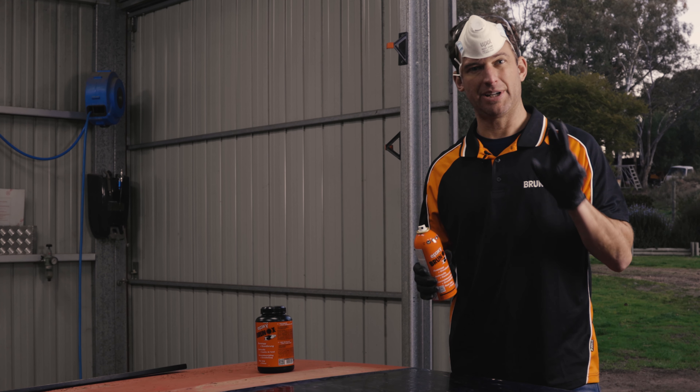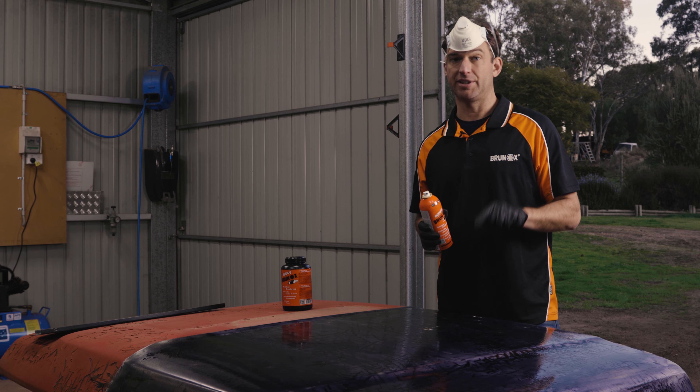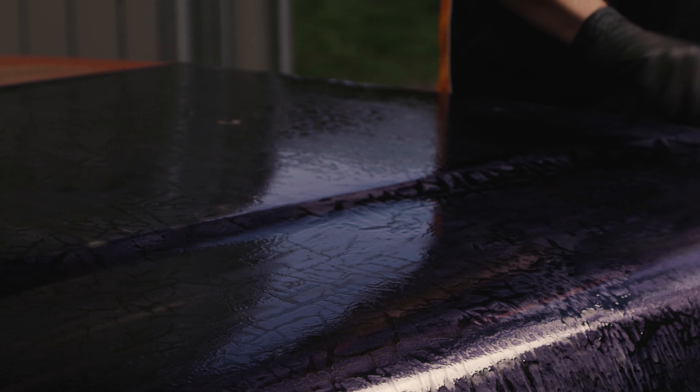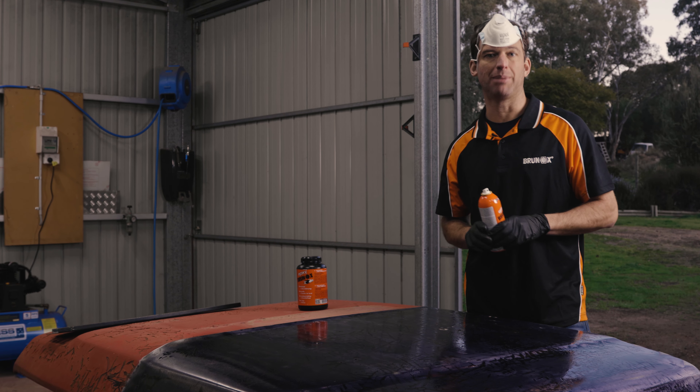Initial drying time is about two hours. What we're going to do is leave it for a full 24 hours and allow it to cure before we work on it. You can see already it's turning a nice dark purple, and after 24 hours that would have gone completely black.